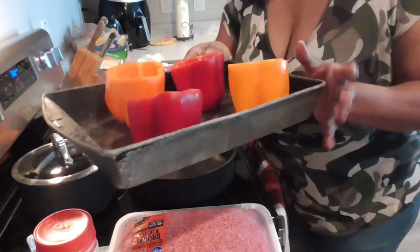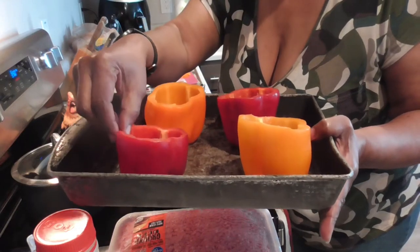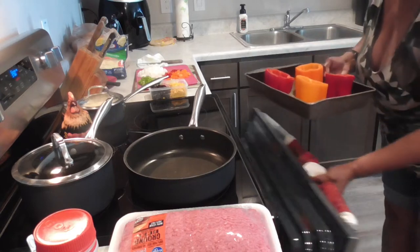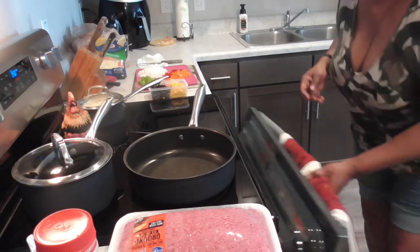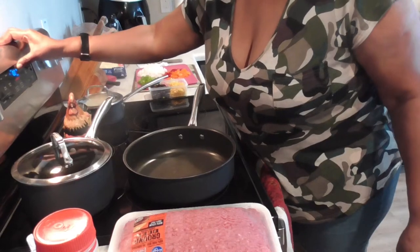I have the oven set for 350. I'm gonna bake these bell peppers now for 10 minutes, so let's put these in the oven and set the timer for 10 minutes.